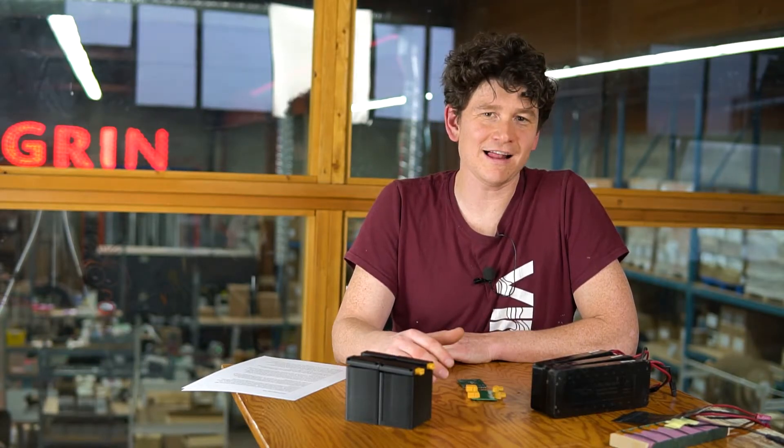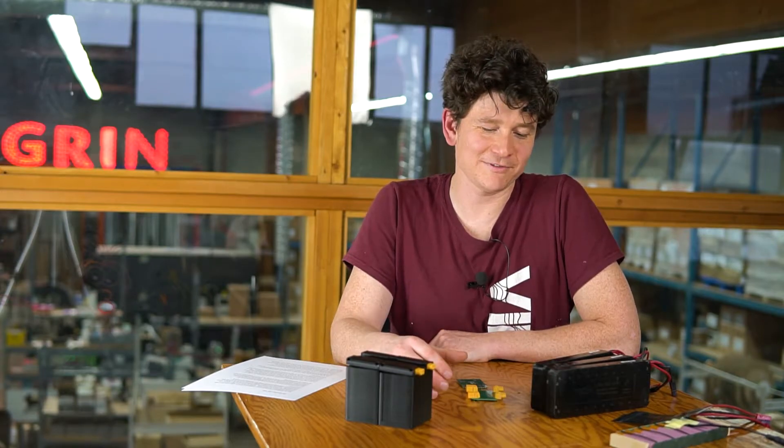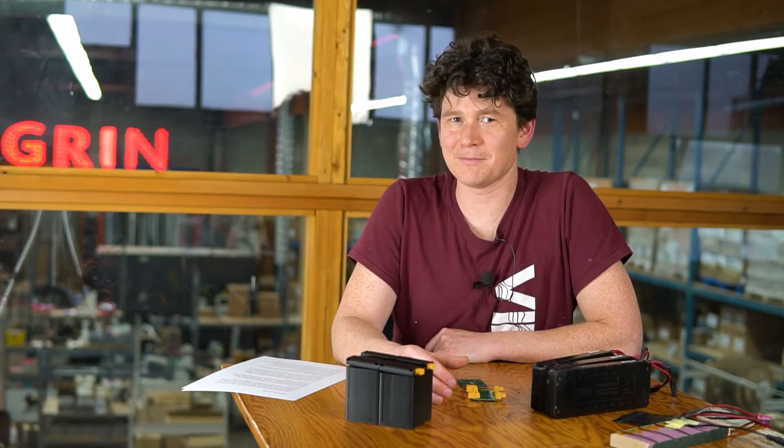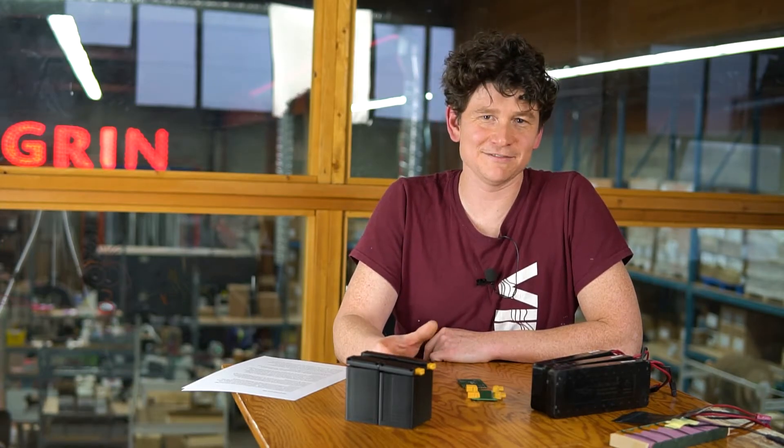With the exploding interest in all aspects of light electric vehicles, we decided that now was really the time for us to revisit the design of our LIGO battery and make a next-generation LIGO that could really address the needs of the masses.